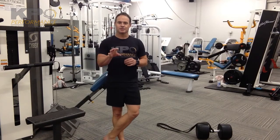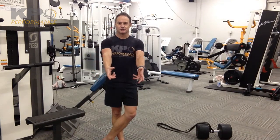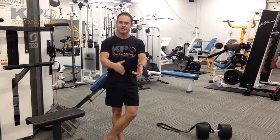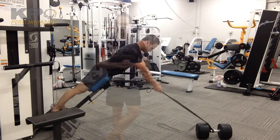Make sure you feel glutes as your primary sensation as far as holding your posture, and then execute the row, driving the shoulder blades back and then forward. Make sure you're not going through any change in hip or low back position.